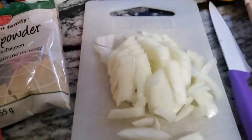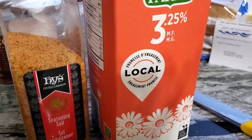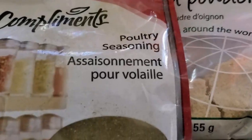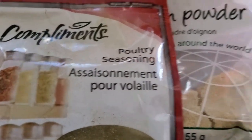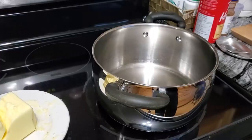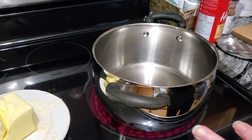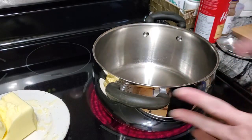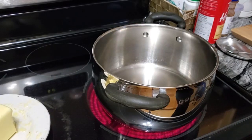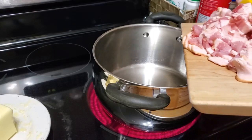I've got a chopped onion, three percent or whole milk, seasoning salt, poultry seasoning which is sage, and some onion powder. Now I put my stove on about medium heat, and then we're going to put all of our bacon in and let that cook.